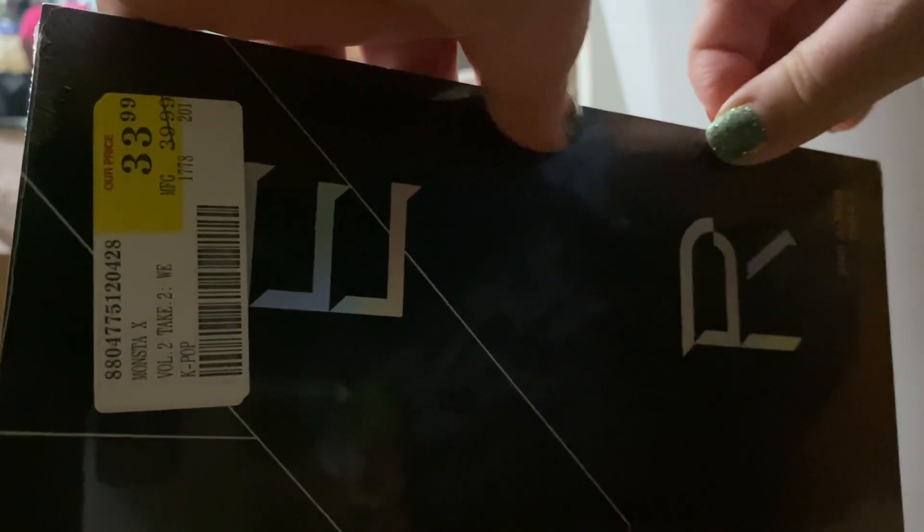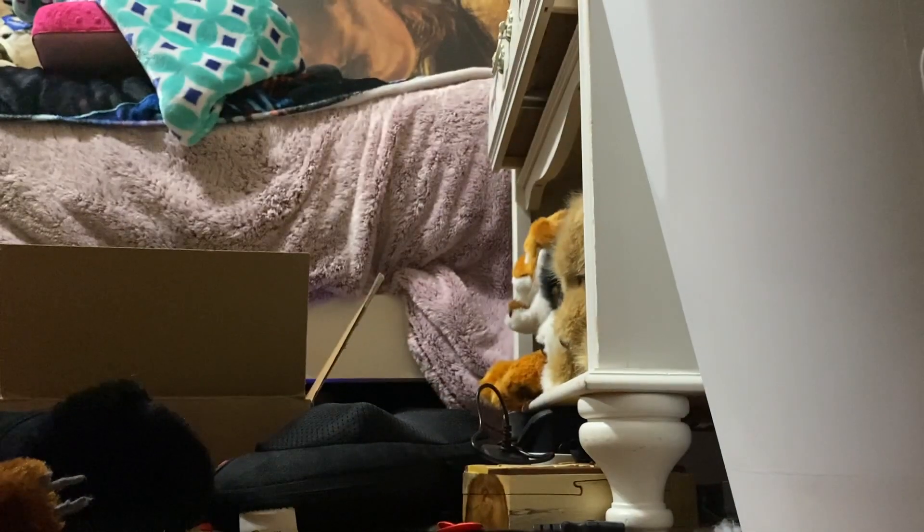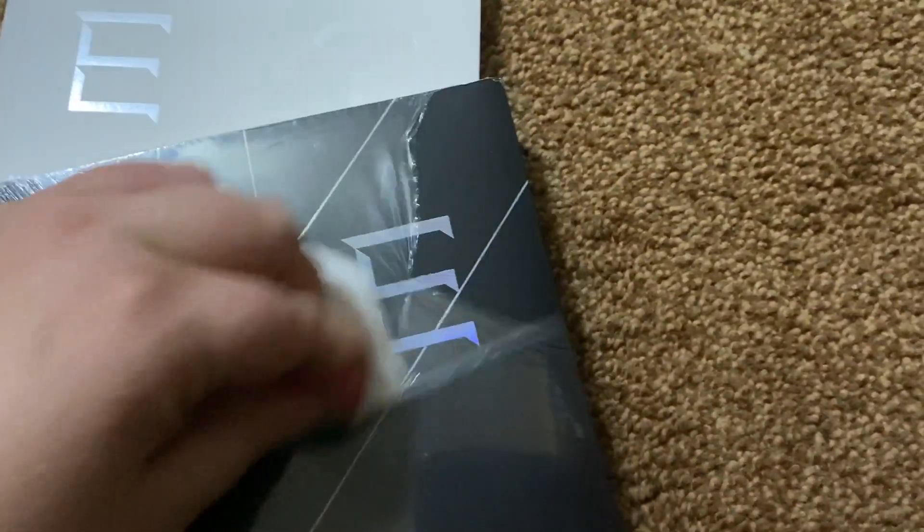Maybe I can get it open. I don't want to keep you guys watching too long while I'm trying to get this open. I hate to pause the video but I might have to. Wait, what about right here — maybe we're getting somewhere. Wait, I have scissors — how do I not cut the album though? Like, how are you supposed to do this? I'll be right back. Are you serious? As soon as I stopped recording, I got it.